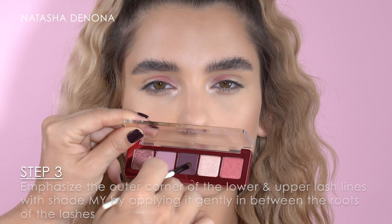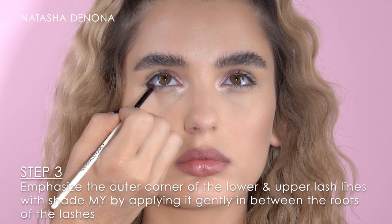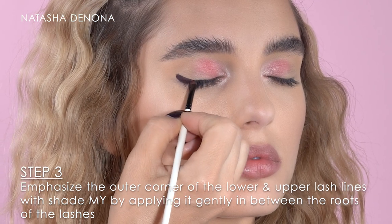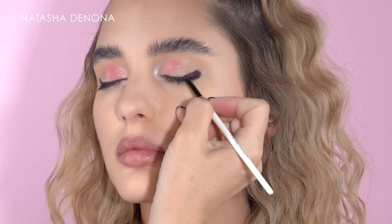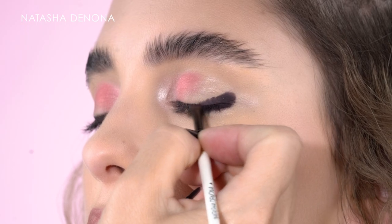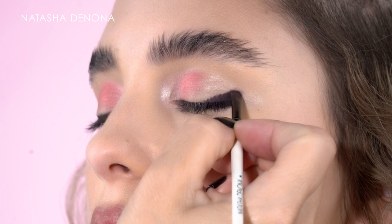I'm continuing with the classic technique and picking the shade My — the deepest shade — and I want to emphasize the outer corner of the lower lash line. I'm pressing it very gently in between the roots of the lashes in a pretty thick line, dragging it outwards in a slight angle to be able to connect with the outer corner of the upper lash line.